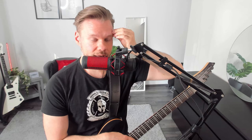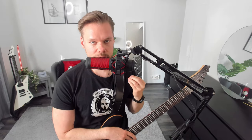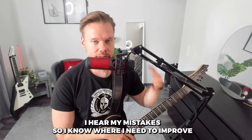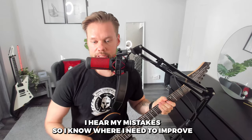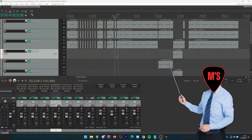I learned I needed easier songs because it just sounded awful. Recording to Reaper and realizing I needed to do better drastically increased my learning curve and improved my skills, because I could see and hear my mistakes. I know where I need to improve by reflecting on what I'm doing.